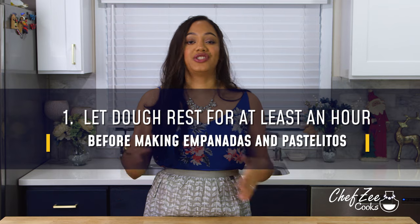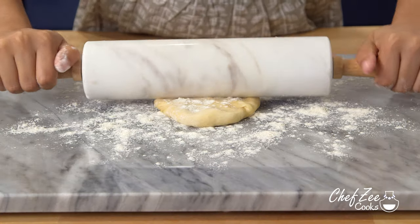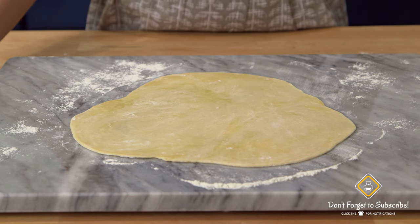Here are some quick tips and tricks to help you get this dough perfectly each and every single time. My biggest tip is actually on how to store your empanada dough. Once you've made the dough, let it rest for at least an hour, then take a large chunk, roll it out to your desired thickness, and cut a bunch of discs.